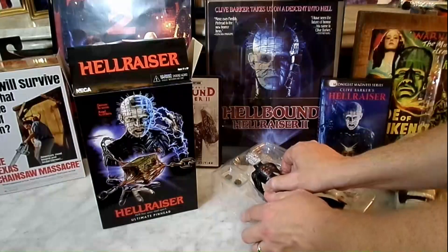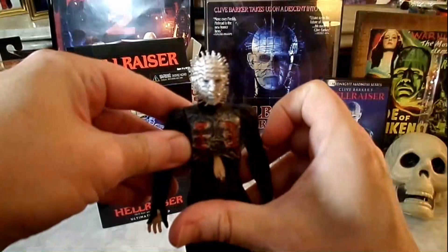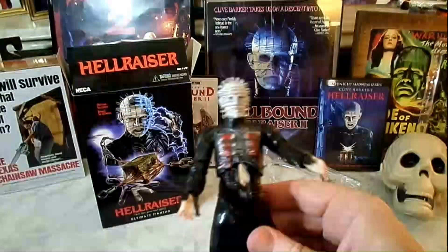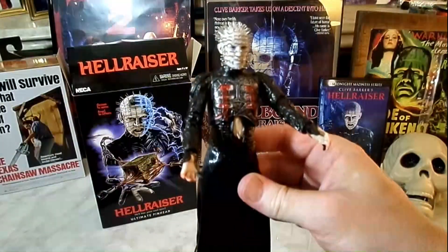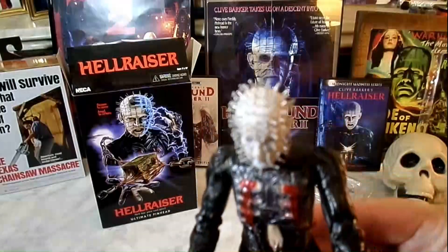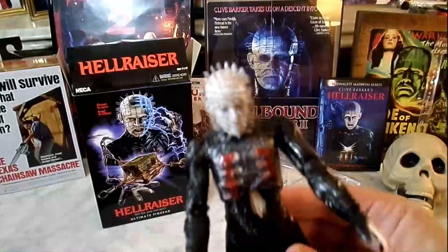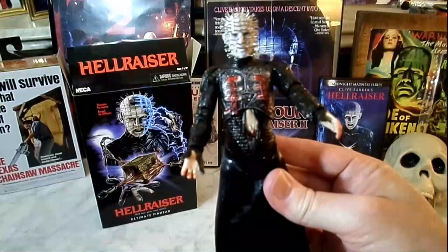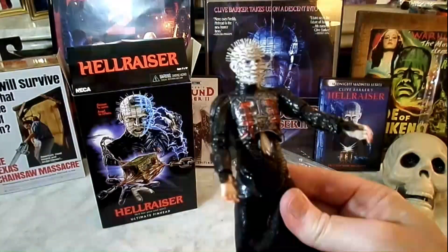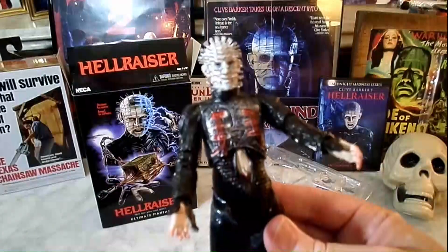Let's take this bad boy out. This one is very easy to take out of the box, which is really cool. Some of them you have to wrestle with just to get him out of the plastic. Look at that — how cool is that? A closer look at his head. Look at the detail — beautiful, beautiful figure. And it's a great likeness of Doug Bradley as the character. He's even got the little strings in his belly, holding the ring in his belly button.